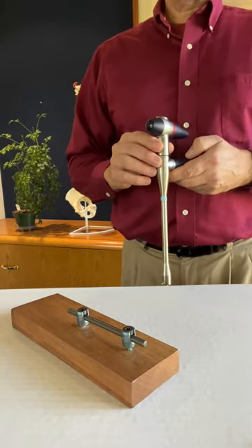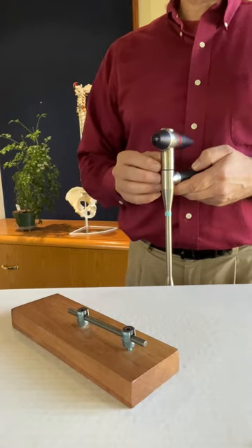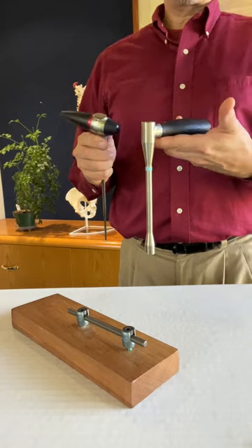Historically, the tightening and loosening of set screws for any top-loading pedicle screw system has always required two hands and two instruments: a torque handle and a counter torque handle.